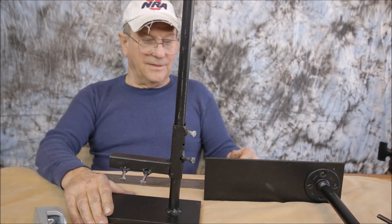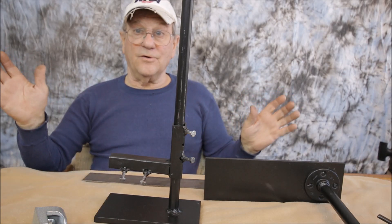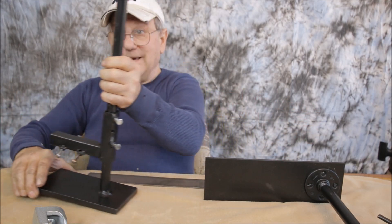I contacted him on the internet and asked him if he would mind if I made some modifications. He said, 'Hey, go for it, anything to improve the product is fine with me.' So basically I'm going for it and this is what I got.